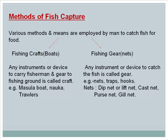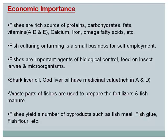Economic importance of fish: Fishes are a rich source of proteins, carbohydrates, fats, vitamins A, D and E, calcium, iron, omega fatty acids, and more. Fish culturing or farming provides small business opportunities for self-employment. Fishes are important agents of biological control, feeding on insect larvae and microorganisms. Shark liver oil and cod liver oil have medicinal value, being rich in vitamins A and D. Waste parts of fishes are used to prepare fertilizers and fish manure. Fishes also yield by-products such as fish meal, fish glue, and fish flour.